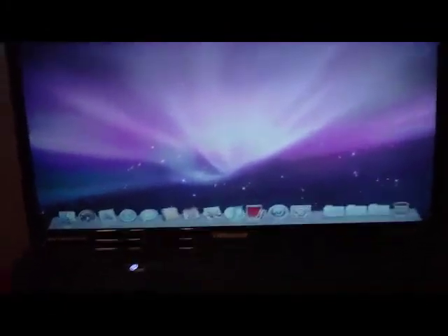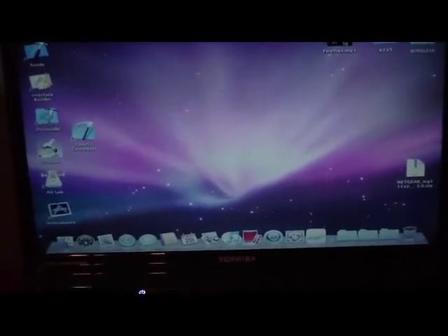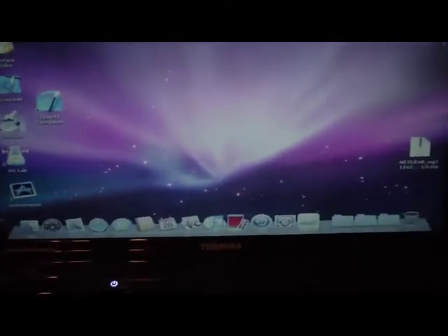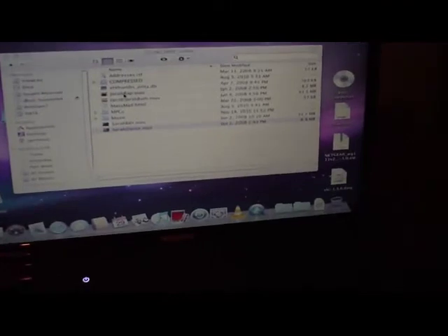Alright, it's booting up here. These are just some of the kext files and things I had, but pretty much all the drivers are set up. Graphics is really smooth, sound works nice. This thing has nice loud speakers — Harman Kardon. Just playing this in iTunes now — love that song Fireflies, just can't get enough.